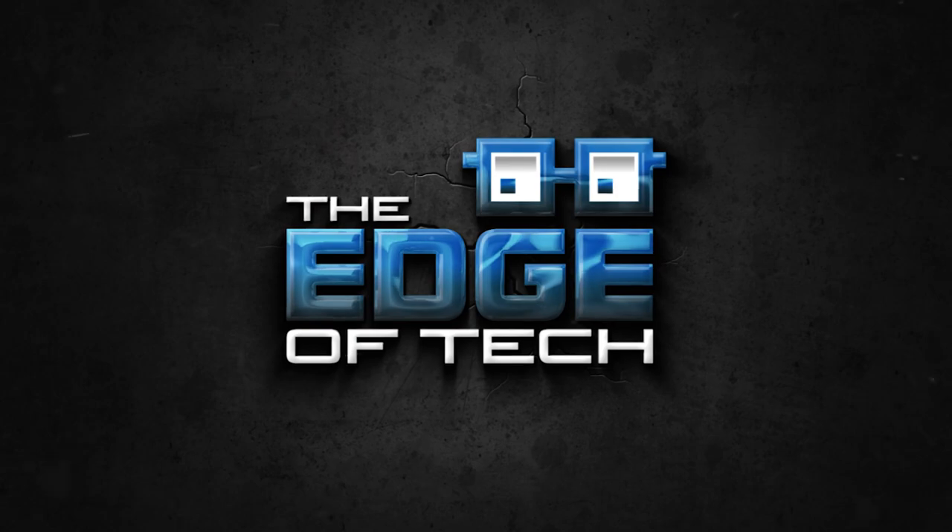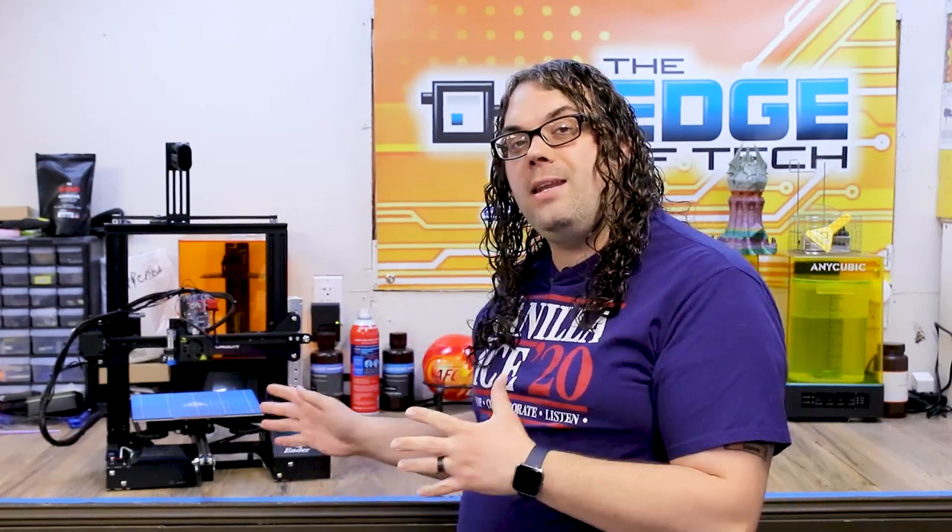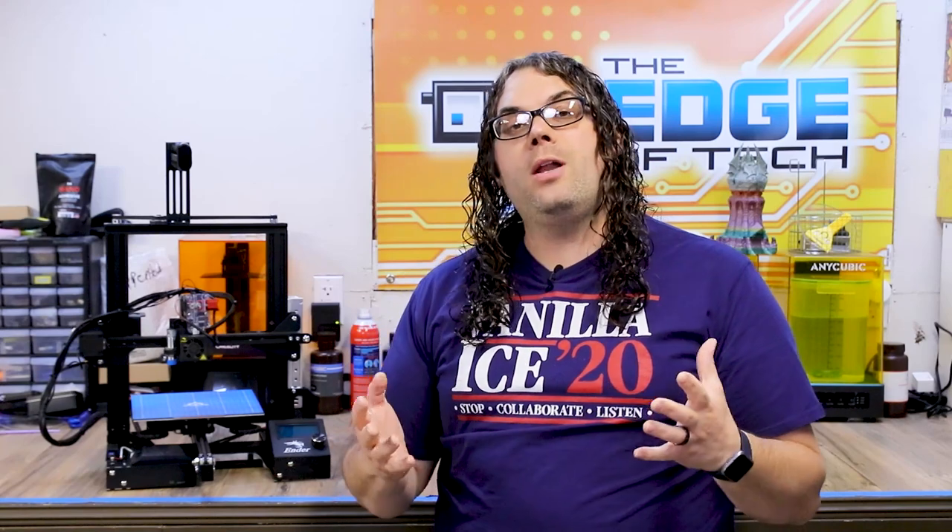How many TH3D parts do I have on one of my original Ender 3s? We're gonna find out today. My name is Jim and this is the Edge of Tech. This is actually the second Ender 3 I ever got — the one I used in my original build video based on Luke Hatfield's help guide.